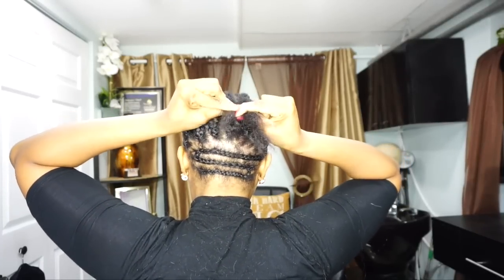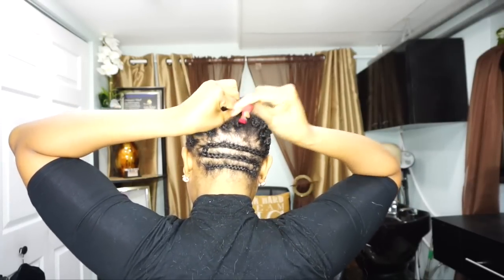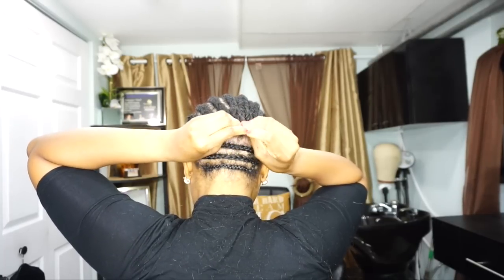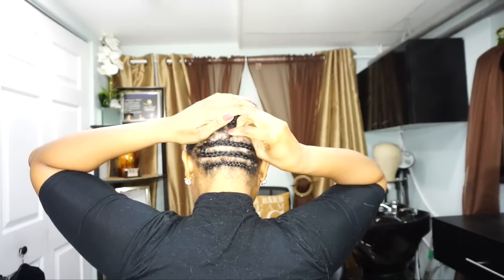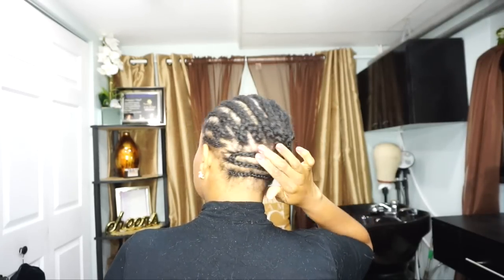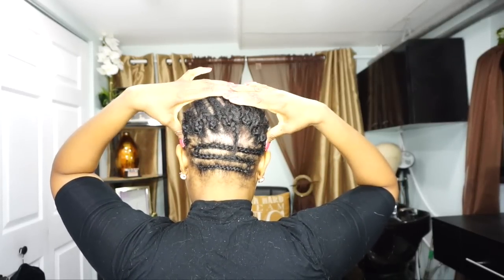Now that our braiding pattern is complete, as you guys can see I'm braiding this way using this technique. Attaching every tail braid to the next braid gives me this nice little hump and a smooth transition from the bump in the middle of my hair to the flat surface in the back at the nape of my head. This is why I always use this braiding technique.